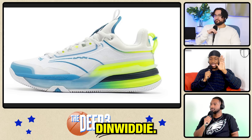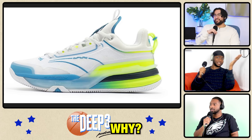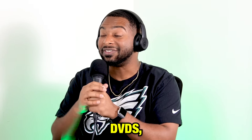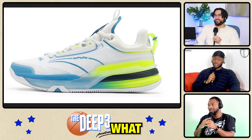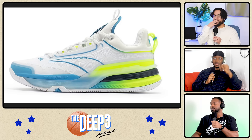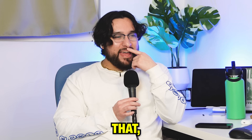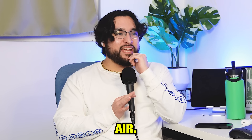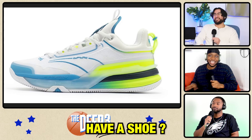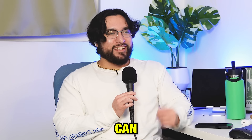Next up, we got the Spencer Dinwiddie. He has a shoe — the DVDs. These are called DVDs slash CDs. Why? I don't know. I can't stand Spencer Dinwiddie, man. DVDs slash CDs, that's what they're called. He's doing too much. I got to take a second to think about the fact that Spencer Dinwiddie has a shoe — this is news to me. Outside of that, it's alright, I guess. It kind of looks like a Nike Air Max. What happened to the game I love? Why does Spencer Dinwiddie have a shoe? Who thinks he's moving units like this to where he can get a shoe?